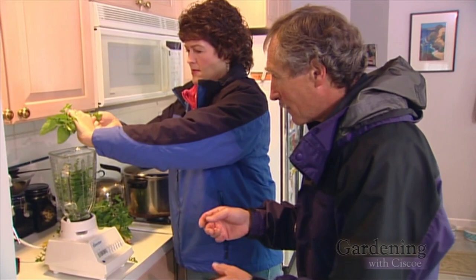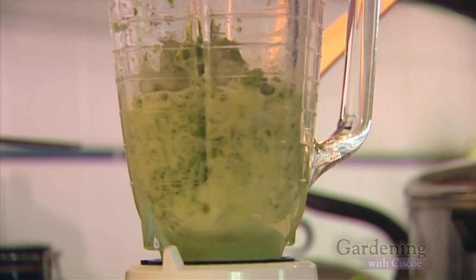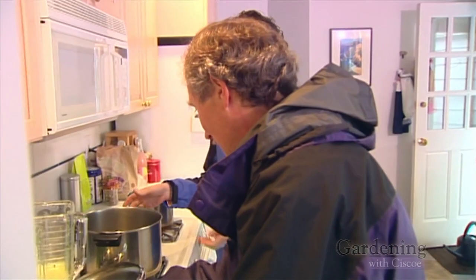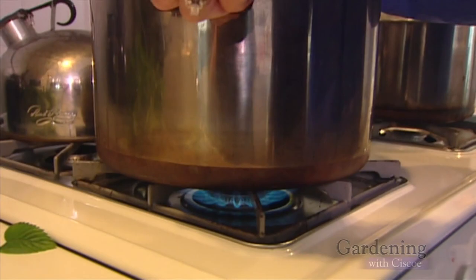Do the moles not like the mint? They hate mint. Some people tell me all you have to do is take mint stems, crush them with a plier, and stick them down every mole hole. Add a little water so we can make a slurry. Stick the lid on there — puree, there you go. Now we need to fill this soup pan pretty much full of water. Let's fire this baby up, just stick it right on high.